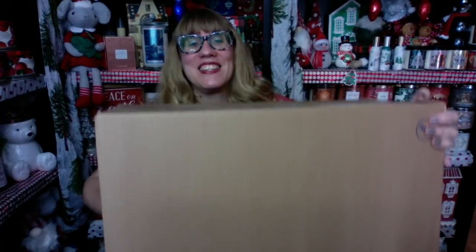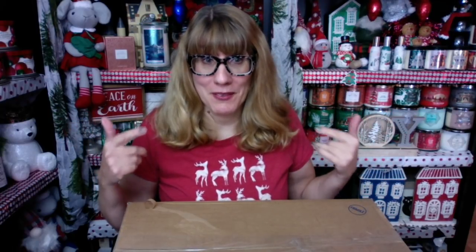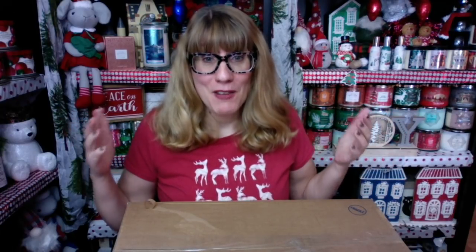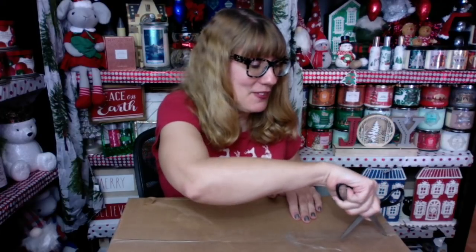Bonnie, happy Tuesday. Check it out — I have got a giant Bath and Body Works box. This is my Christmas tree water globe, and then I got one of the polar bears with the red scarf from Bath and Body Works. It's just arrived from Lasership. I'm super excited that it is a giant box because I'm really hoping that this thing is in one piece.